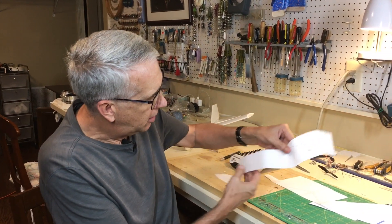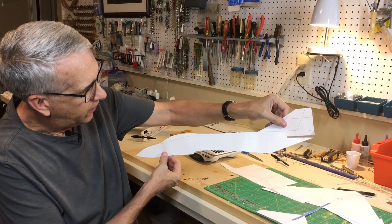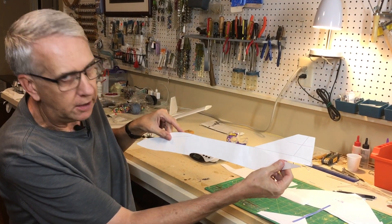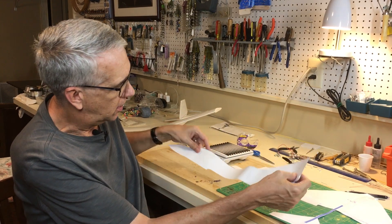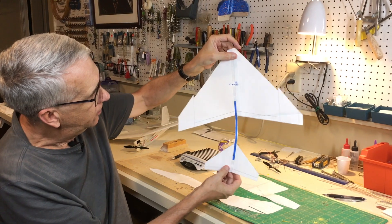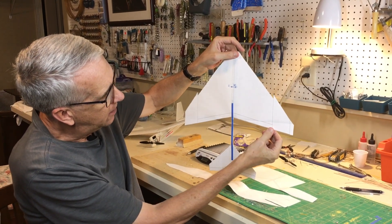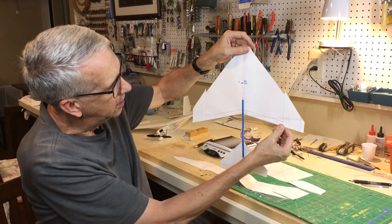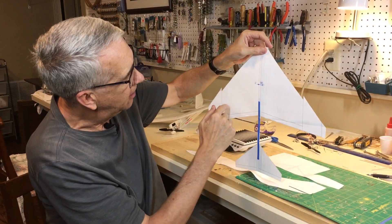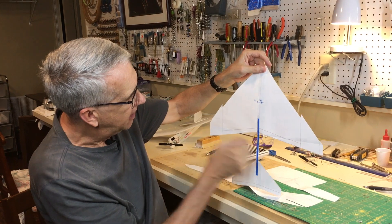TurboCAD is a great affordable home CAD program that allows someone to do something like this. Because I have TurboCAD on my computer, I can print out the plans full size. Here's a fuselage — it'll be a profile fuselage. The plan is to make it three channels with elevator and ailerons, but no rudder control. Here is the top view, which will be used to make the wing. The distinctive dihedral out of the mid to third section of the wing will be in place.